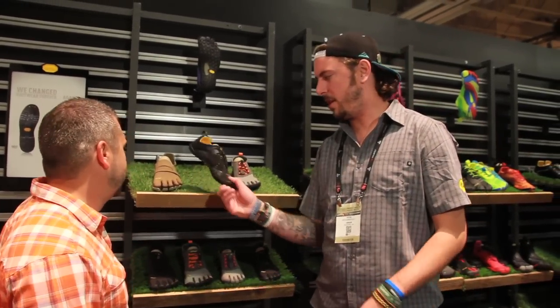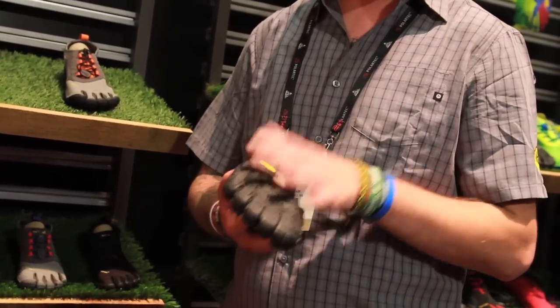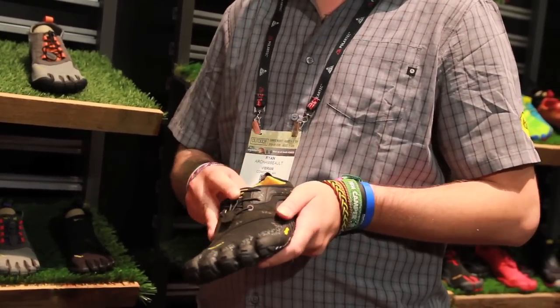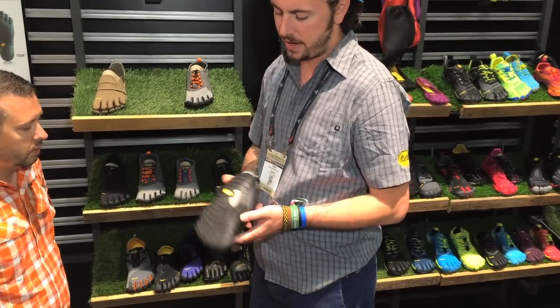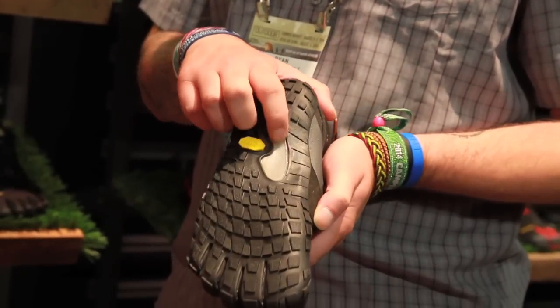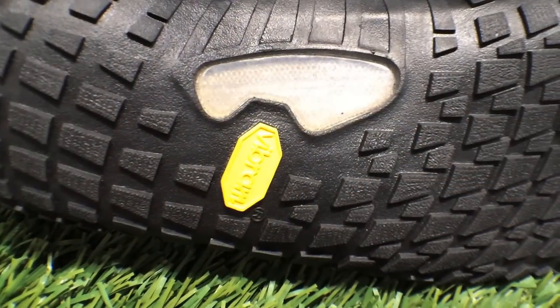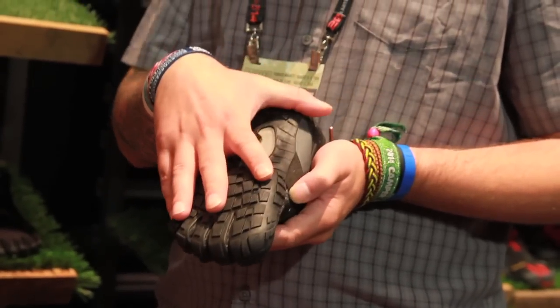This is called the Spiridon MR. MR stands for mud run. This is a great shoe for the weekend warrior — all-terrain, in and out of water, rushing water, things like that. The sole design is based on a mountain bike tire. You can see this little patch right here, and what that is is called 3D Cocoon Technology. Basically what it's for is it helps disperse pressure of impact if you happen to catch a rock or something like that when you're getting in and out of your boat, in the river, in the trails, in an obstacle course run.